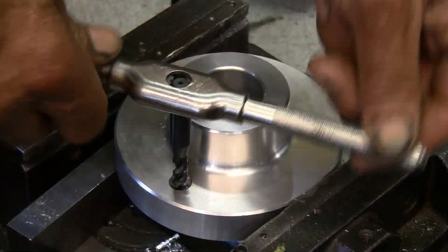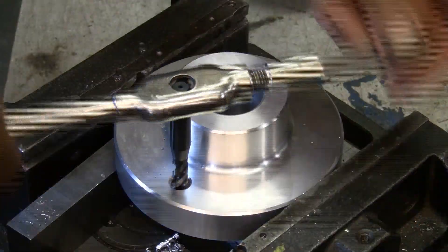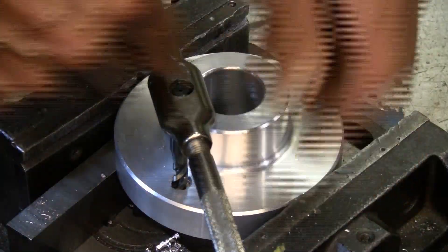Tap the new threads with the standard tap. The chart from the catalog or Acme's website will tell you how deep they will need to be for your insert.